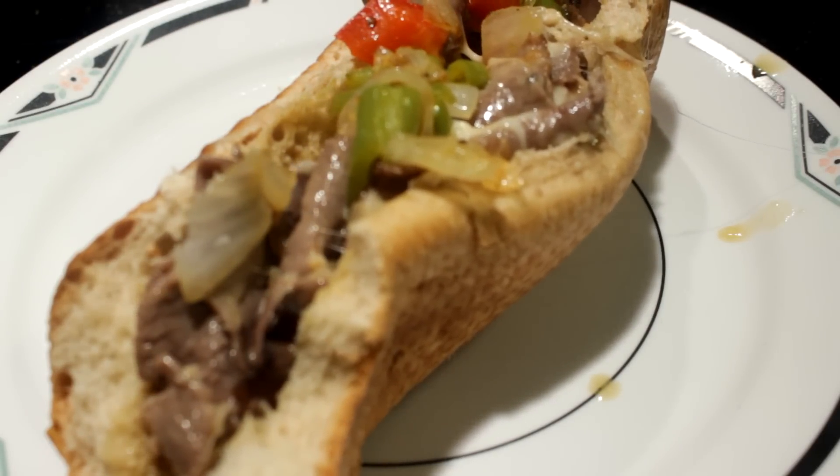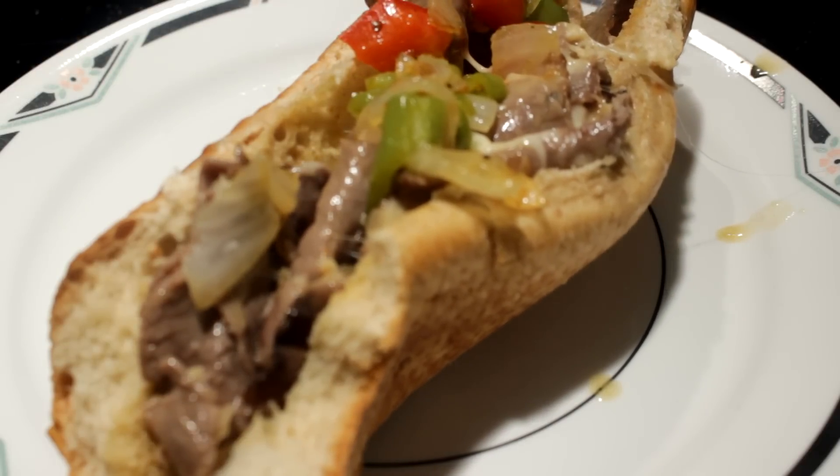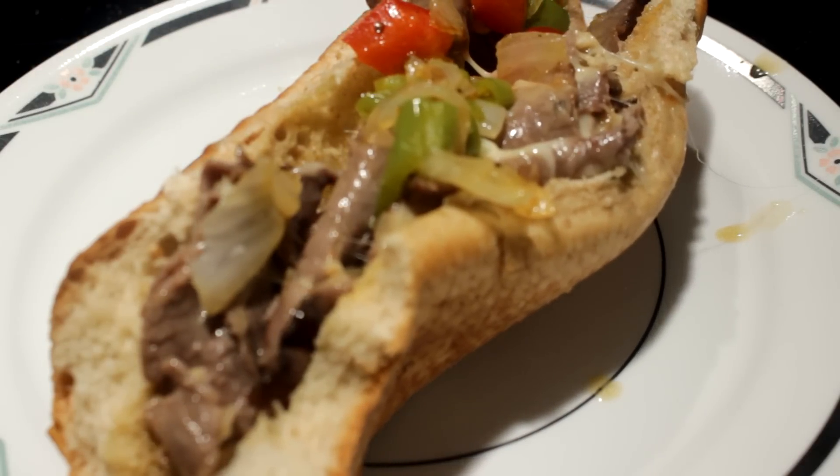Well hey folks, I hope you enjoy this, I hope you make it, and I hope you have a wonderful, wonderful day. Bye!